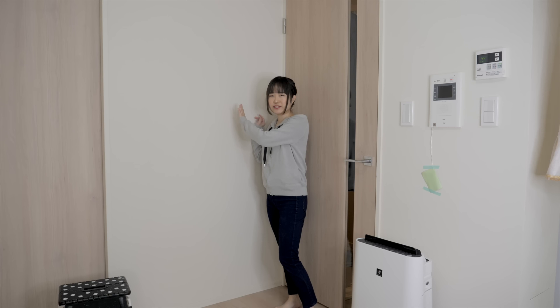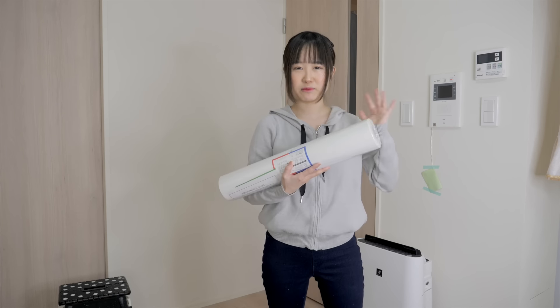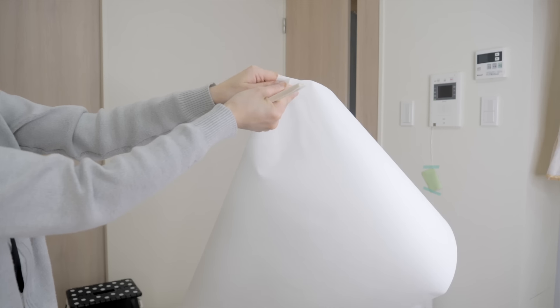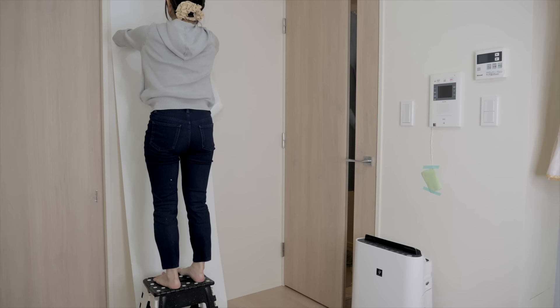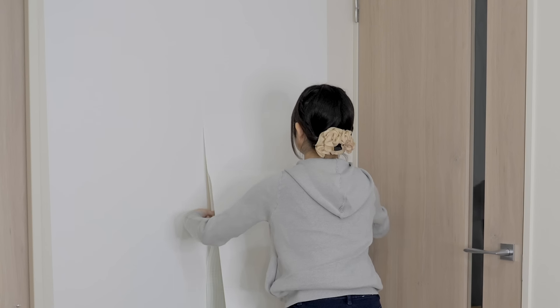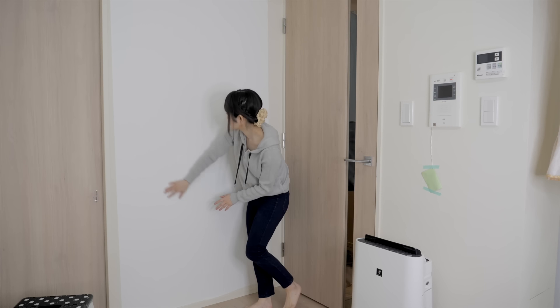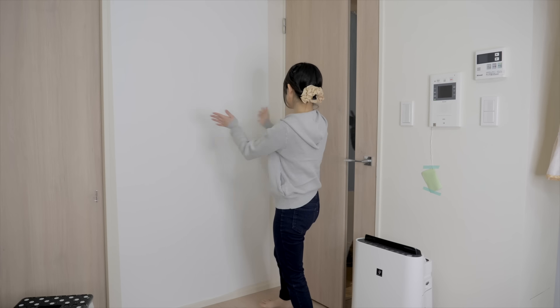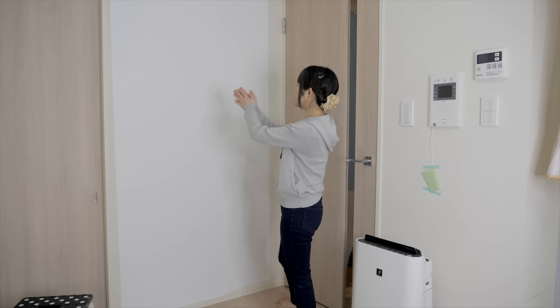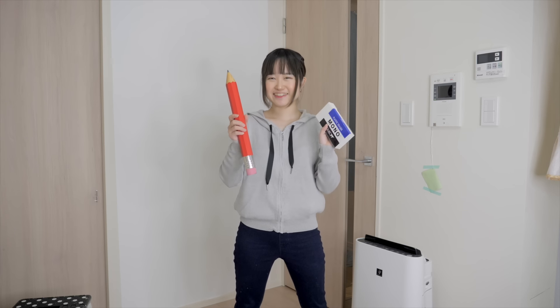This is the wall I'm going to be decorating today. Before anything, I'm going to be coating the wall using this wallpaper. All you have to do is peel, place it on the wall like so, and let's just smooth it all out. I think my canvas is ready. All we need is a pencil and eraser. Let's start drawing.